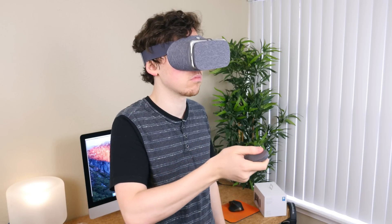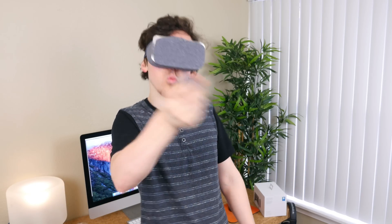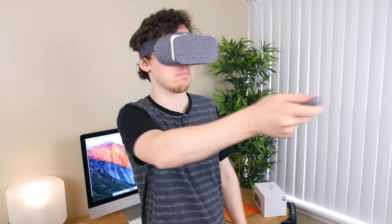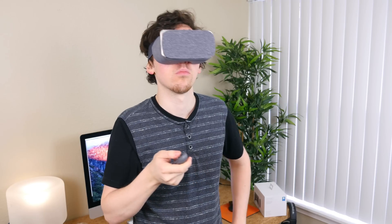My favorite element of Daydream View — and what will probably keep me coming back for more — is the controller. The trackpad and motion tracking make games and experiences much more worthwhile, and since the controller ships with every Daydream View unit, developers will be more inclined to program their apps with the controller in mind.